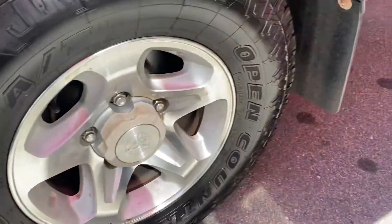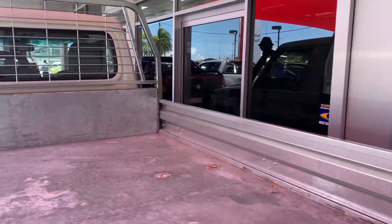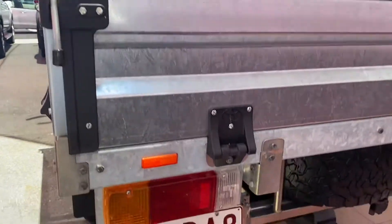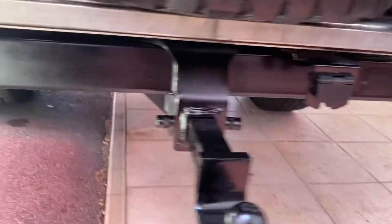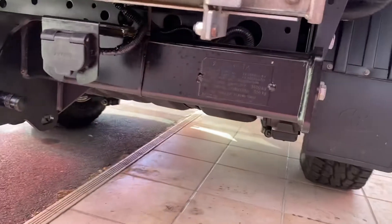Very clean and tidy. Massive tyres with plenty of tread left on the back tyre there as well. The alloy tray is genuine — a few little marks here and there, but it is pretty much what it's built for, carrying things in that sort of sense. Very clean and tidy. Full size spare there as well, which is great. Tow bar fitted to the vehicle, and all the underneath there is also very clean and tidy.